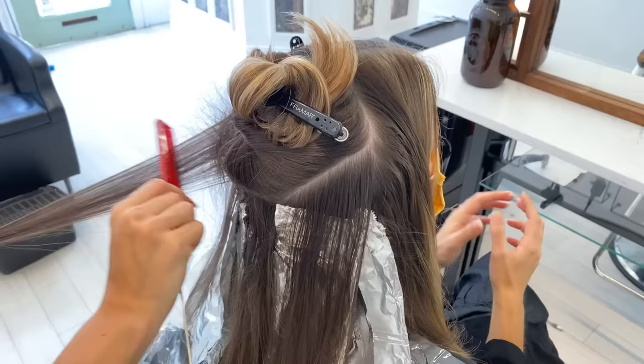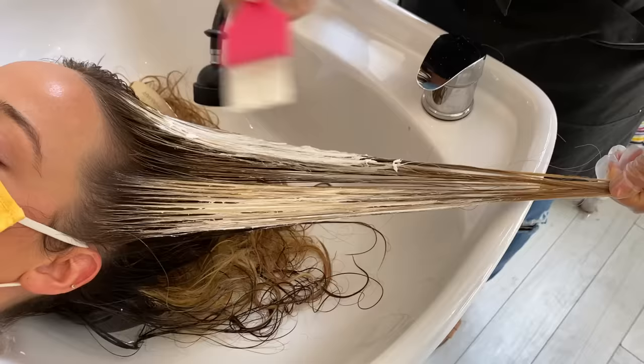Hey everyone! Today I'm going to be teaching you a multi-hair color technique, including Teezy Lights, Baby Lights, and Balliage. This is a great technique for someone who wants to add a lot of brightness and has had mostly partials and has all that depth underneath.